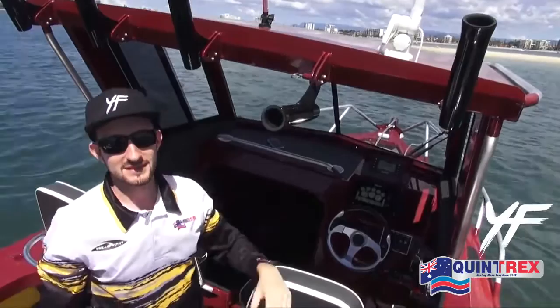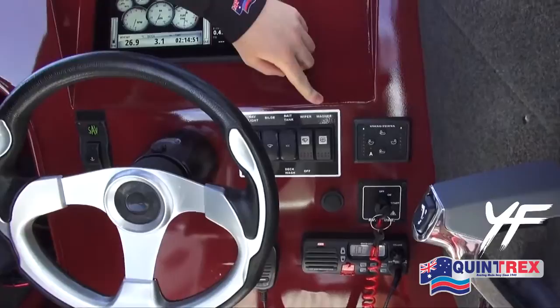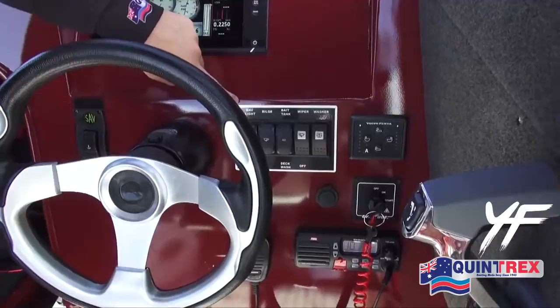In our instrument panel here we've got a few handy little features such as a washer for your windscreen wiper, we've got the live bait tank switch, a bilge switch, and a switch for your nav lights as well.